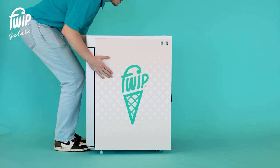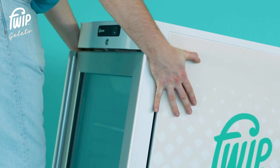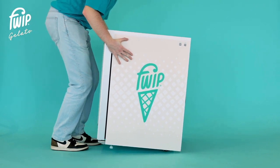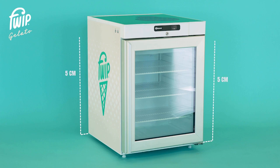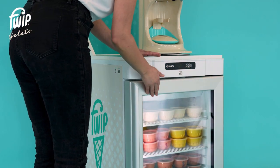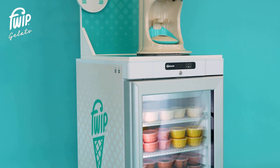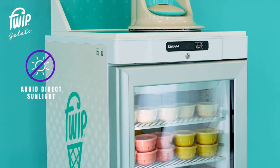To move the freezer, gently lift the unit from the front to tilt it onto the rear wheels, then slowly push the unit into your desired position. When relocating your freezer, be sure to allow a minimum of five centimeters around all sides to provide adequate air circulation. Keep your freezer door closed when not serving, and avoid placing the freezer in direct sunlight as this could result in the temperature rising.